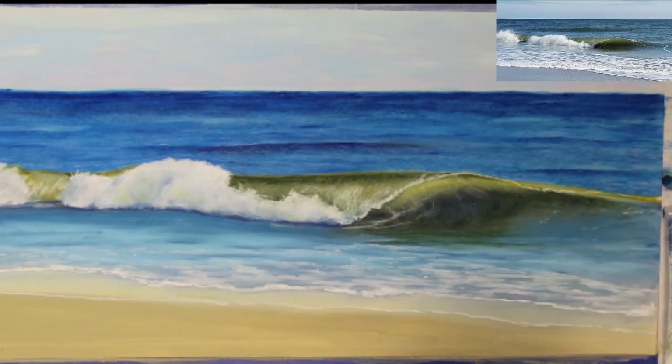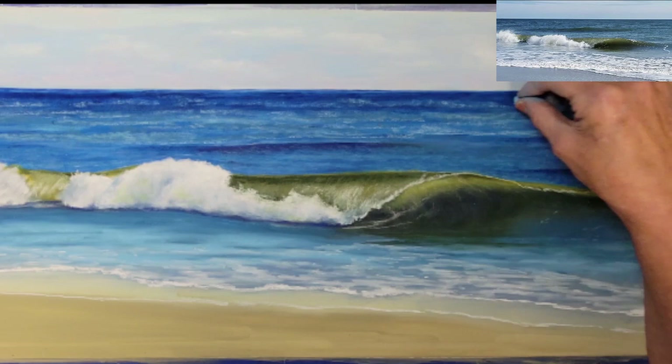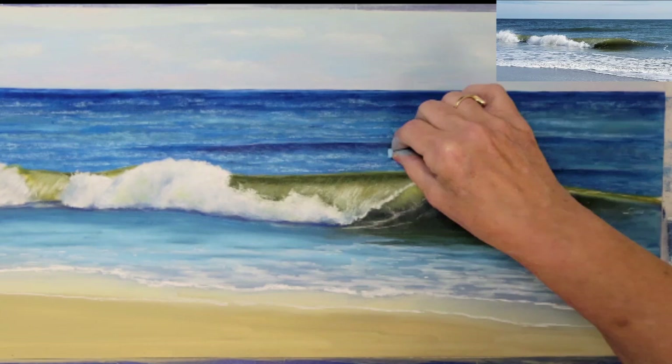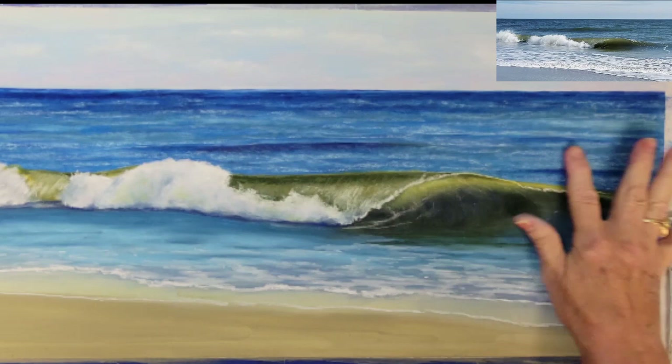I'm going to add some more texture to the background water using a hard pastel light blue, and then I'll blend it lightly with my fingertips.